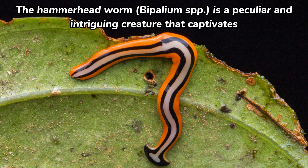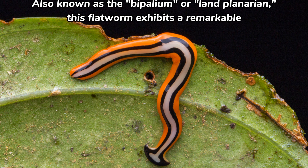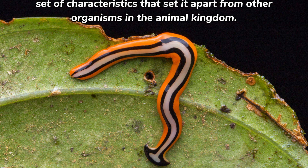The Hammerhead Worm, Bipalium SPP, is a peculiar and intriguing creature that captivates the imagination with its unique appearance and predatory behavior. Also known as the Bipalium or Land Planarian, this flatworm exhibits a remarkable set of characteristics that set it apart from other organisms in the animal kingdom.